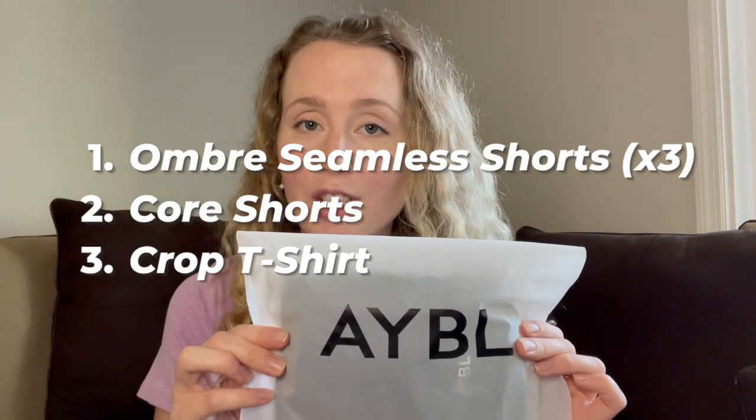Hey guys, welcome to our channel! I'm Erin — if you're new, it's so great to have you here. Today Mary and I are going to be reviewing the new AYBL collection of shorts. We have some of the seamless shorts. I'm going to be reviewing my first pair of shorts from AYBL — this is the first time I've purchased anything from them, so most of my opinions are going to be based on how they compare to other athletic shorts I've bought in the past, like Gymshark, the Aerie offline shorts, Lululemon, or any of those.